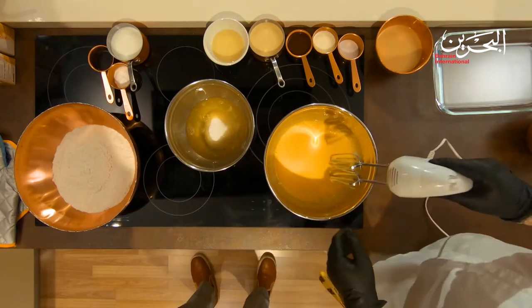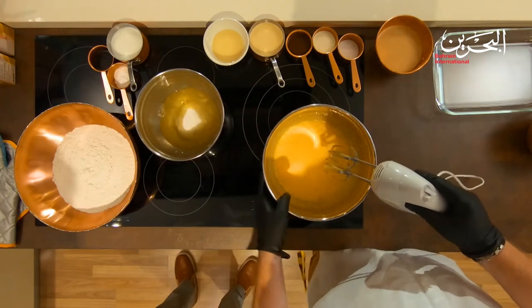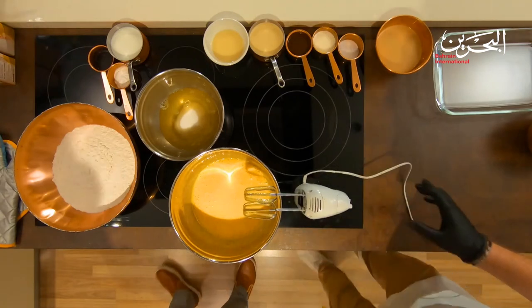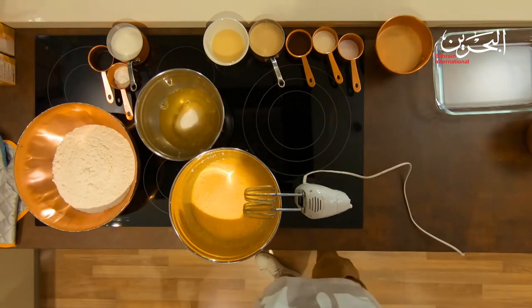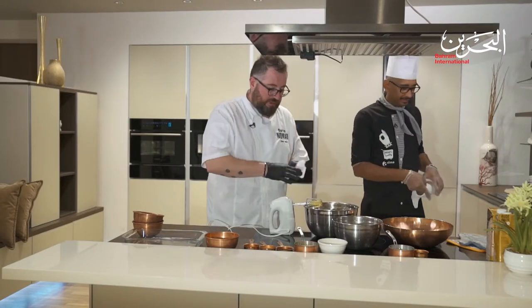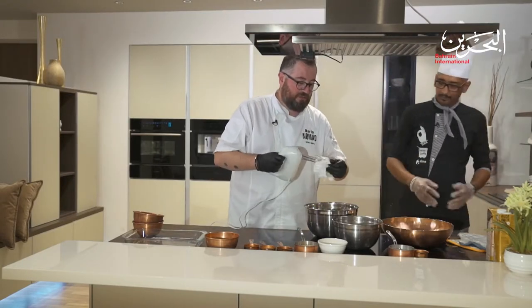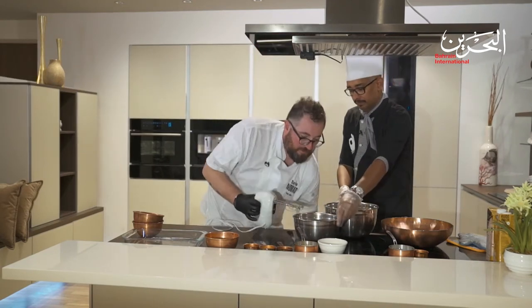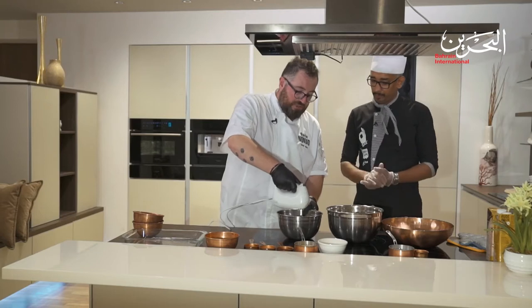Now we pass to the whites. We need a little towel to remove the excess yolk from the bowl, and then we can start whipping the whites.